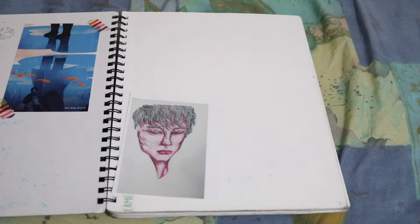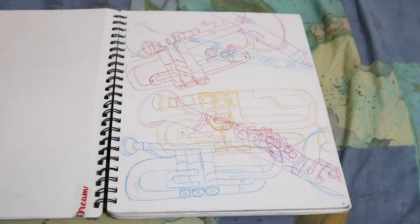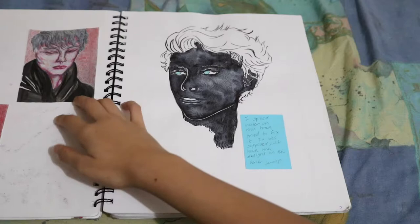I started this sketchbook in September of 2017 and like always, I never draw on the first page. So the first page, we have some planning. They're contour lines of instruments that were later used in an abstract painting assignment. I'll put a picture of it in the corner here. So that's kind of what I used these sketches for — as a reference later on to work from.